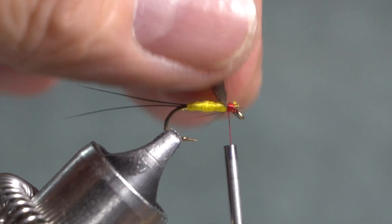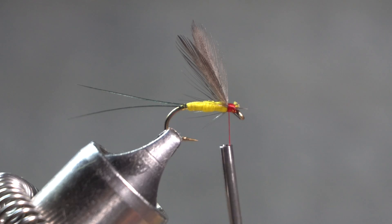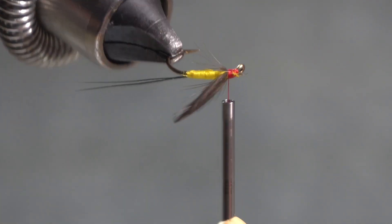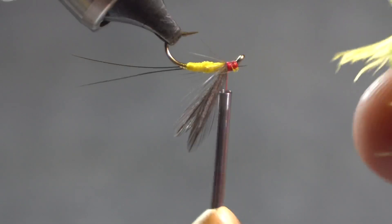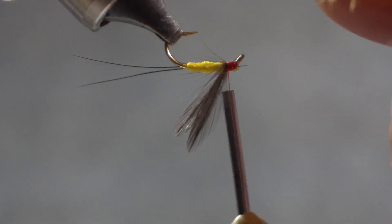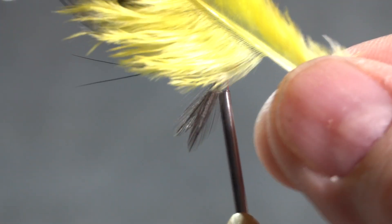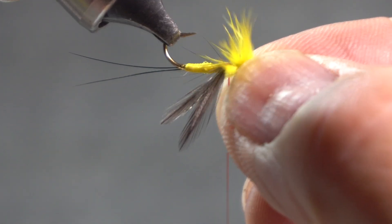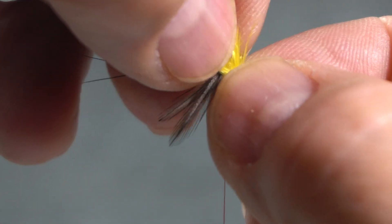Perhaps the hardest part of this particular fly, for me, was finding something to use for the throat. It really looks more like a throat — it's not a full hackle. So I am going to invert my hook and use some fibers off of this yellow feather — those fluffy fibers down at the bottom of the feather. I'm tying those in kind of like a throat, trying to get them around the eye of the hook so they're on both sides.